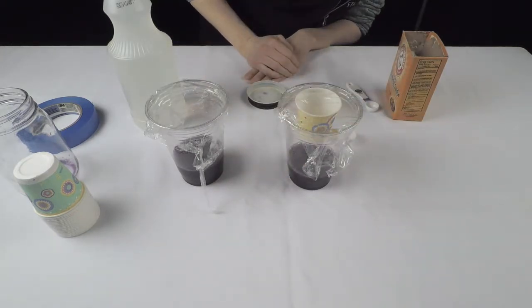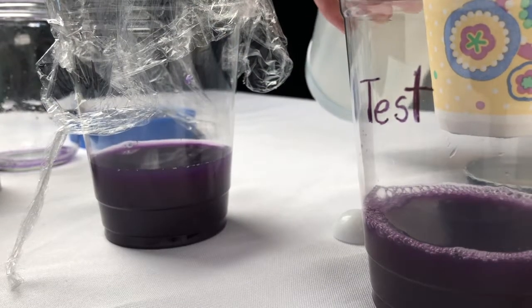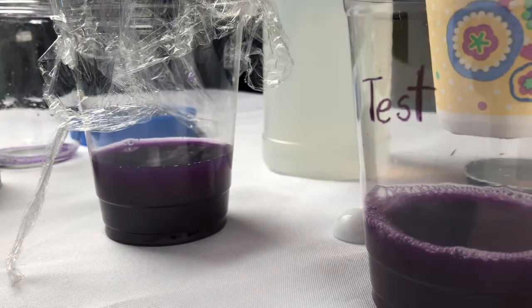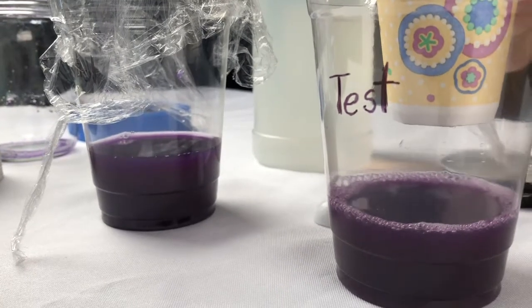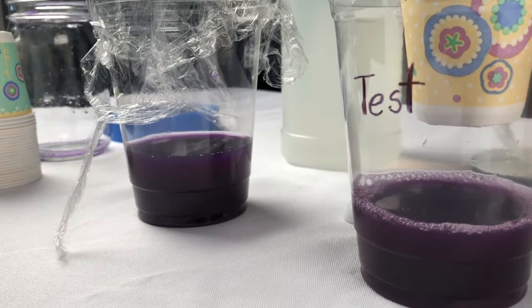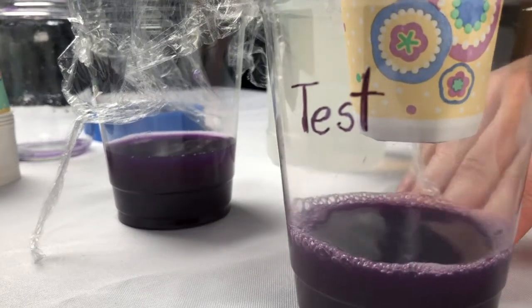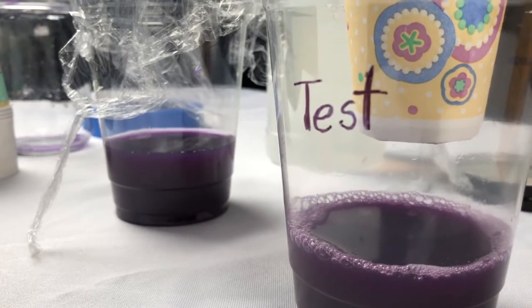Do you notice anything? This experiment shows how gas diffuses, or moves, into a liquid. We created carbon dioxide gas by mixing the vinegar and baking soda. The gas diffused into the liquid in the clear cup. When carbon dioxide gas diffuses into water, it creates something called carbonic acid. The indicator liquid changes color based on the acidity of the liquid — right now it's showing it's become more acidic.